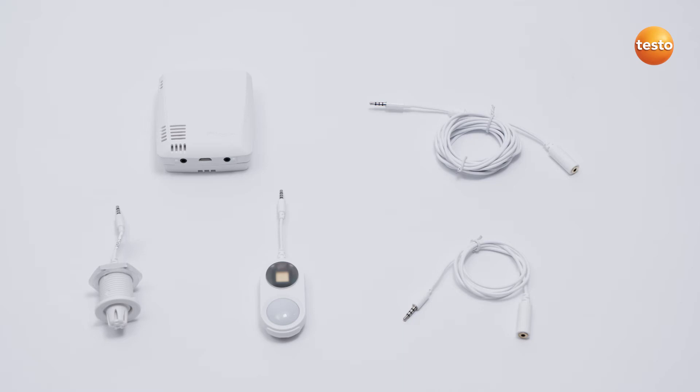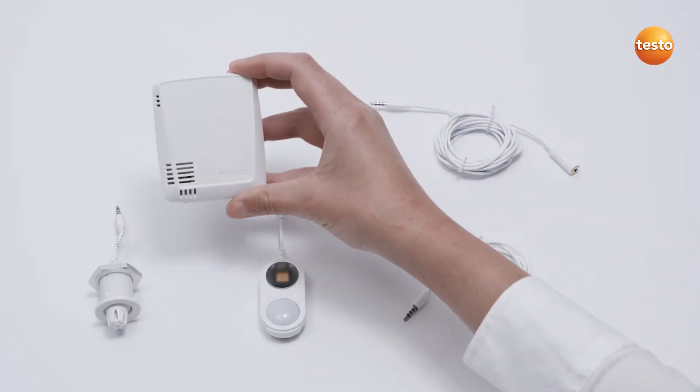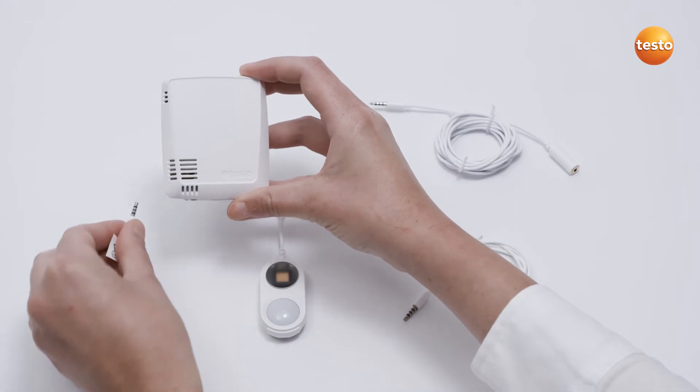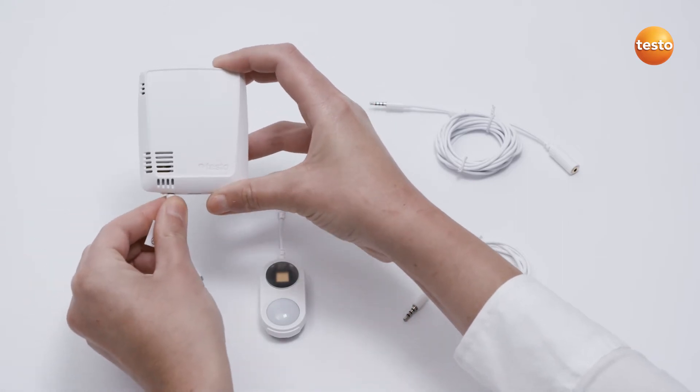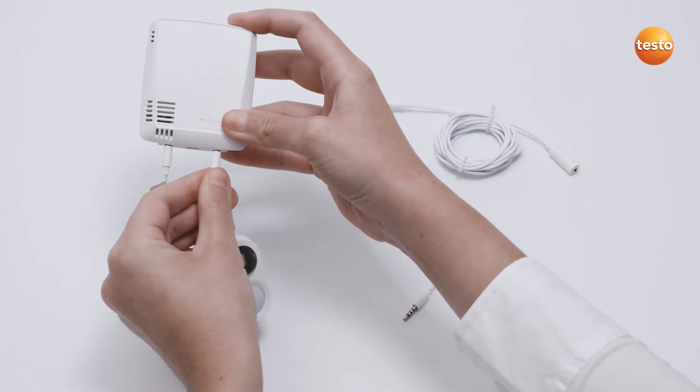Up to two external sensors can be connected to the two Wi-Fi data loggers, Testo 160-THE and Testo 160-E. To do this, simply insert the plug of the external sensors — in our example, the sensors S-Lux UV and STH — into the socket on the lower edge of the logger.